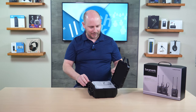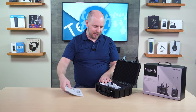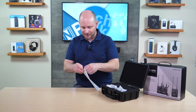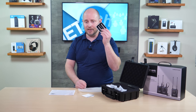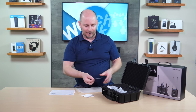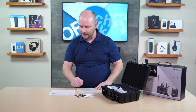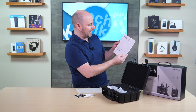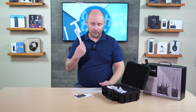Opening it up — very nice case. You have custom cut inserts where everything neatly goes into place. You have some instructional material, a quality certificate, a registration card, and two Saramonic stickers. And then you have the UHF wireless microphone UW-Mic 9S instruction manual, which if you've never used any other mics before, you're going to probably want to read this.